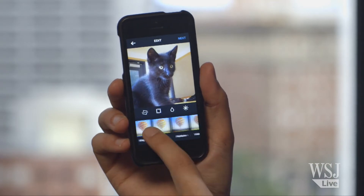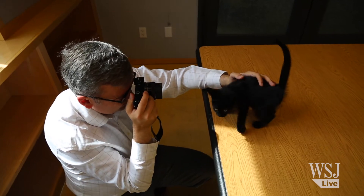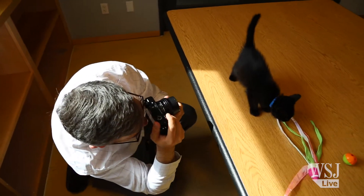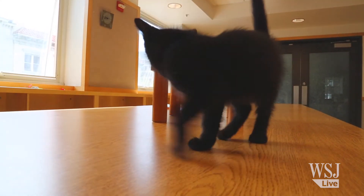Smartphones have replaced cameras for many of us because they make it so easy to share pictures online. But there are plenty of times when amateur photographers like me want to use a real camera with a fast lens and a better sensor. A photo shoot with animals is one of those times when better equipment really helps.